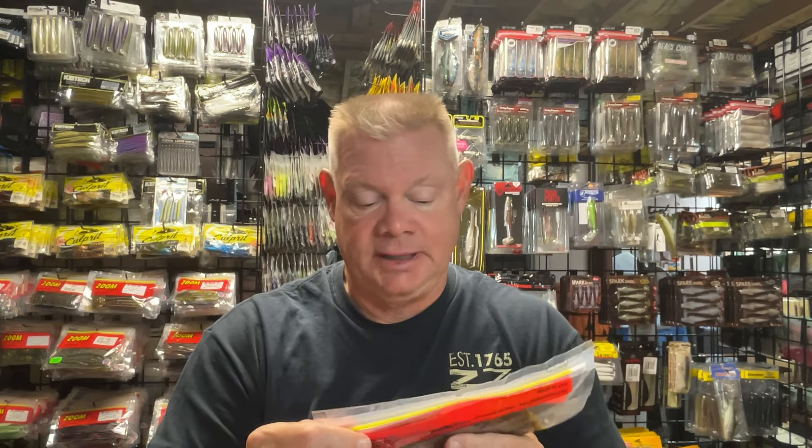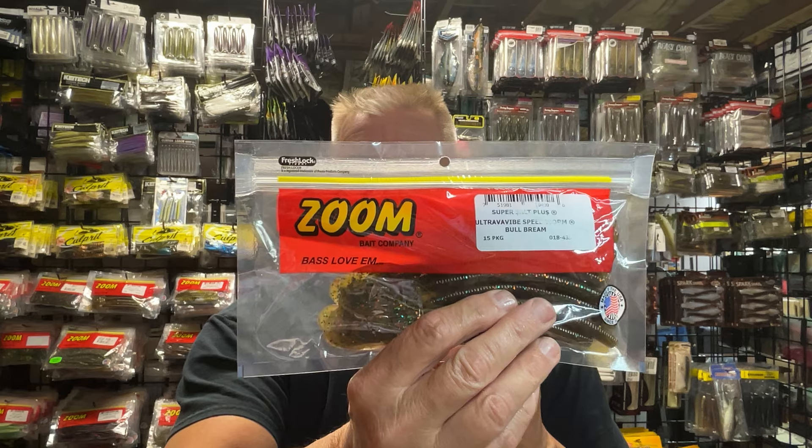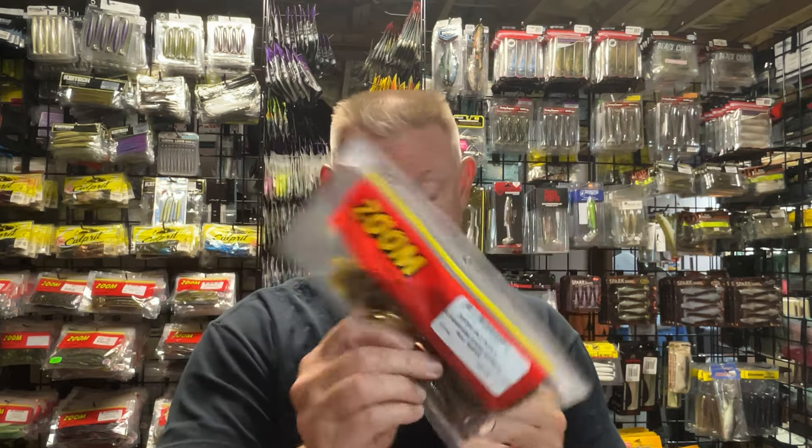Zoom baits are excellent fishing lures for one thing, but very reasonably priced. You get a 15-pack with this bait, so they always give you a good amount of baits for not a lot of money. And especially Land Big Fish always has a great supply of Zoom baits and lots of colors. They have a lot of sales, so when you get these for 15% or 20% off and they're not that expensive to begin with, it's really a good deal.